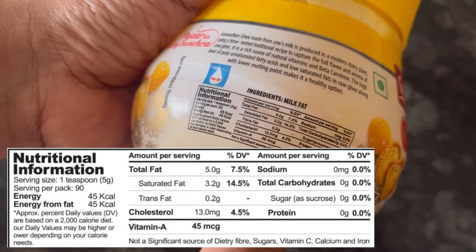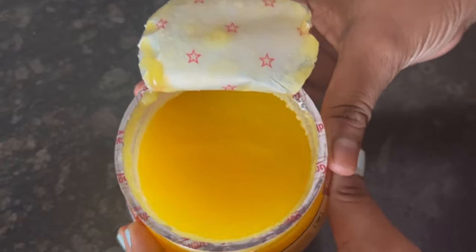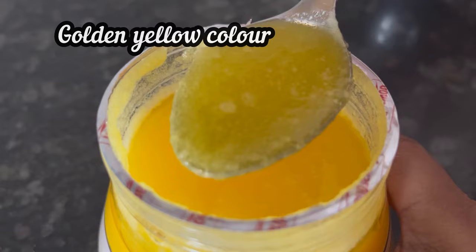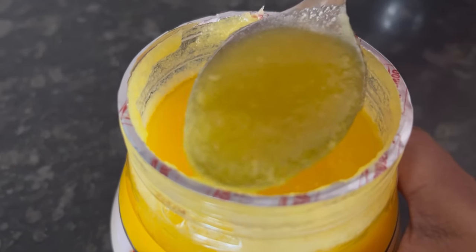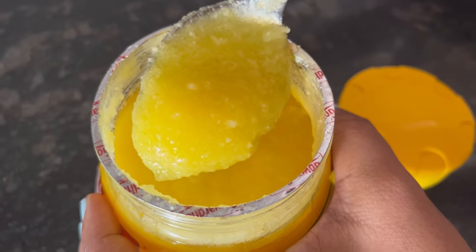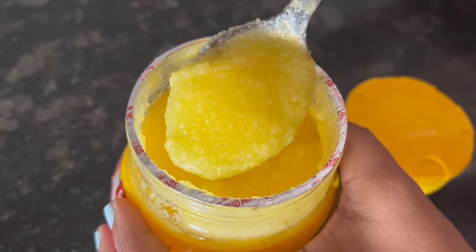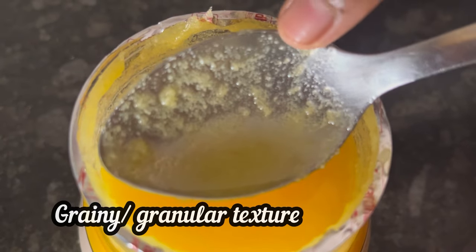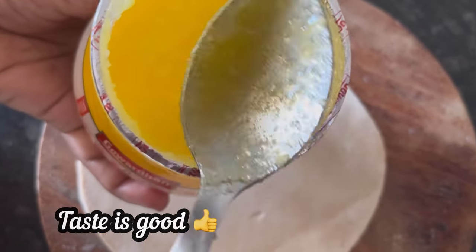This is the nutritional information. Let's open the jar and see how it is. First thing, the color is natural golden yellow. During warm climate the consistency becomes loose, and during this rainy season it has become slightly thick. The texture is grainy or granular, as you can see here.